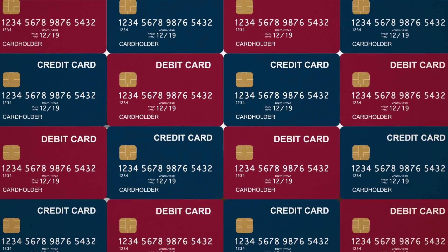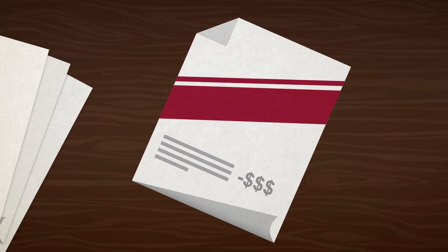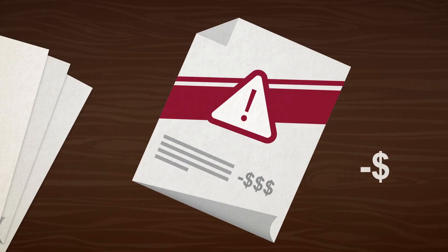You've started seeing these cards pop up because there's an October 2015 guideline for merchants to install terminals that accept EMV cards. Business owners who do not comply with the guidelines will be responsible for any fraudulent charges that result from non-EMV updated terminals.